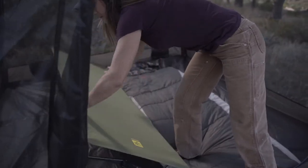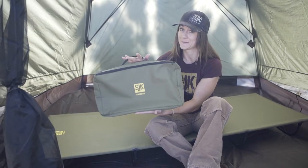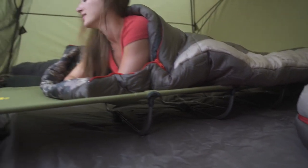Merrily here with Slimmerjack. Here we have the low cot. Weighing in at around 11 pounds, this really is revolutionary for the cot market as it actually packs down into this size bag. We've designed this to be lighter and more compact so you can easily travel with it, making it ideal for most camping situations.